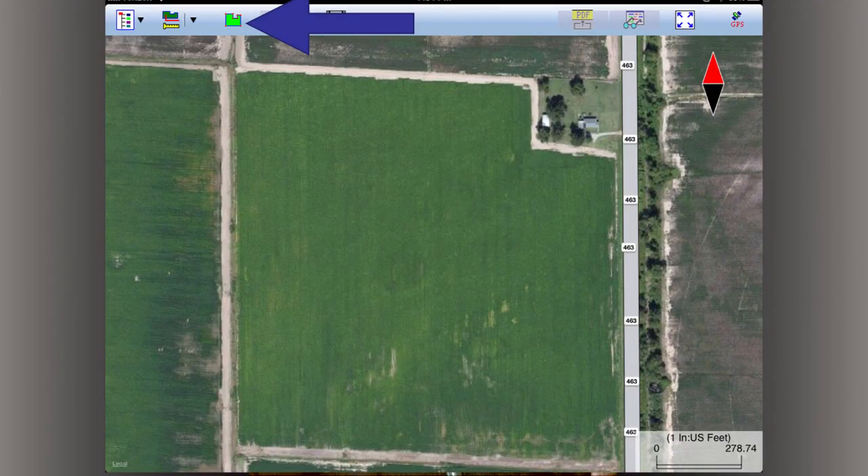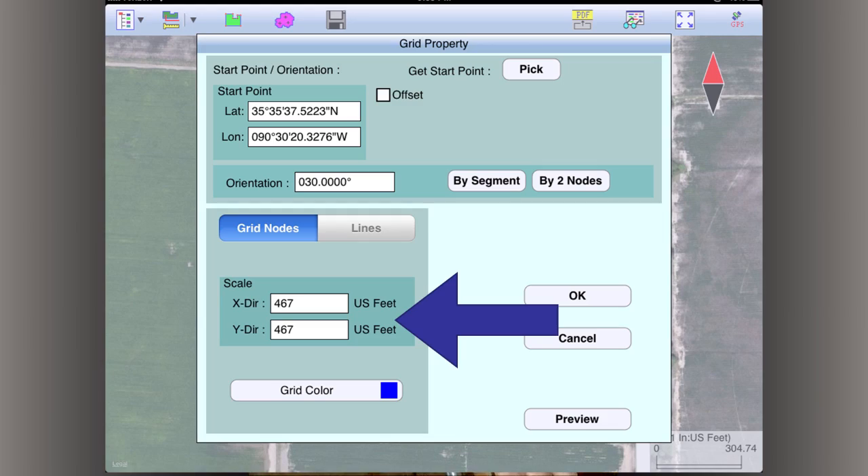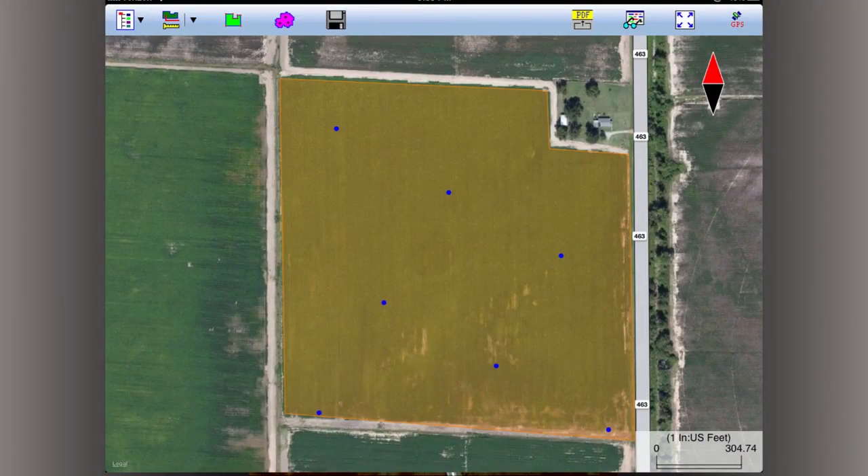You can go in and click this button to trace the field, then hit the grid button. 467 by 467 is a five-acre grid, and you can make it a two-and-a-half-acre grid or whatever you're interested in, and it's going to put your grid points out there.